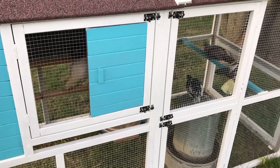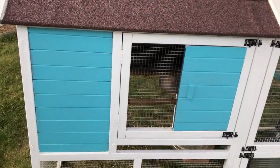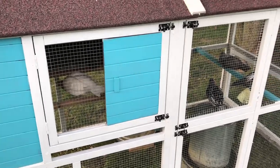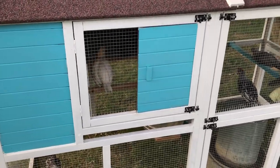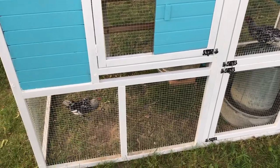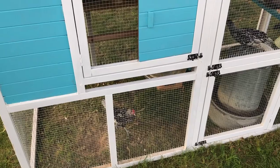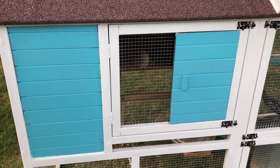Looks like it's nighttime. These bantams go up early — they get in there and roost early and call it a night. They're the first ones out in the morning. You can hear them all getting busy, getting ready for bed, getting all tucked in. Look at her in there.